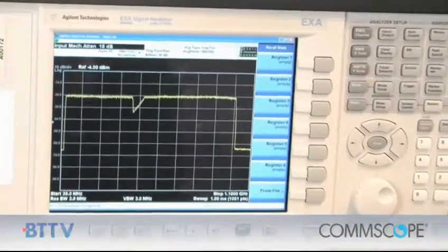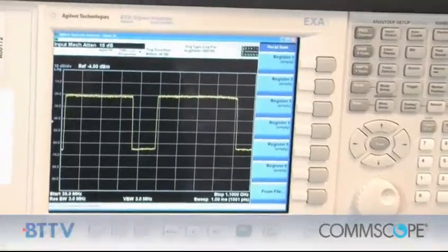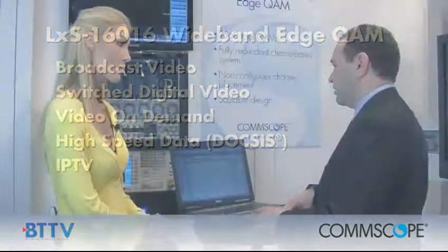Here I'm going to select several of the QAM carriers and disable them. I can disable and enable, and I can also change what services are being offered. So unlike some other edge QAMs out there, we can have one QAM running switched digital video and the next QAM adjacent to it can be running DOCSIS — and many others cannot mix those two services on the same device. This device was designed right from the beginning to offer many services, not individual services on individual devices.